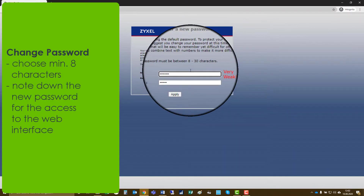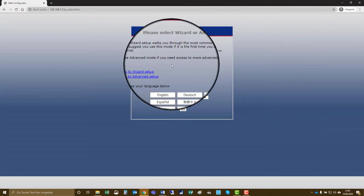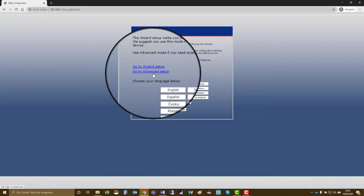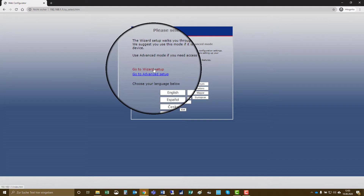You have to set a new password which consists of a minimum of eight characters, and then the device opens the main page. You have the choice of two different installation modes: one is the wizard setup and one is for advanced setup. You can also choose your language. We will use the wizard setup mode, which is very easy.